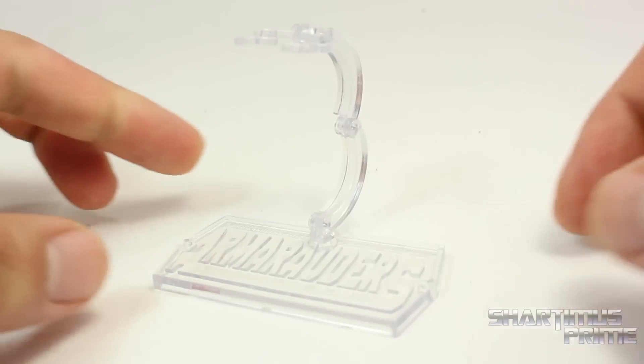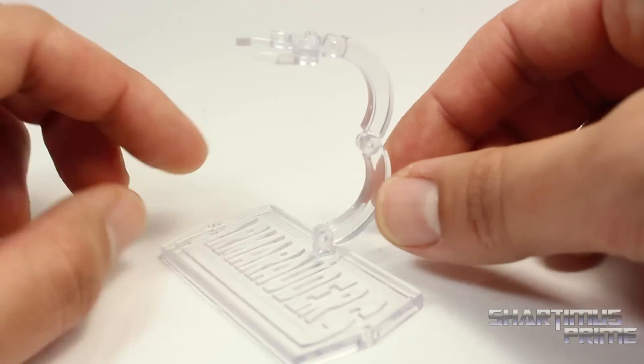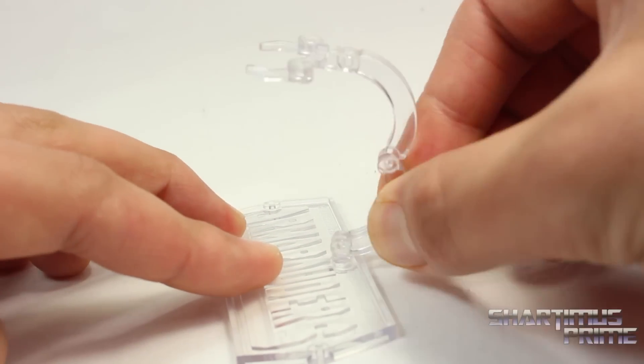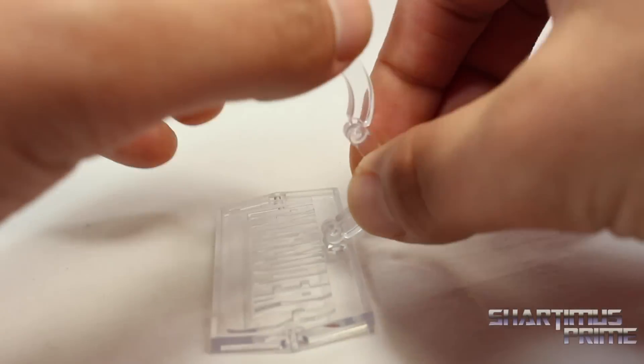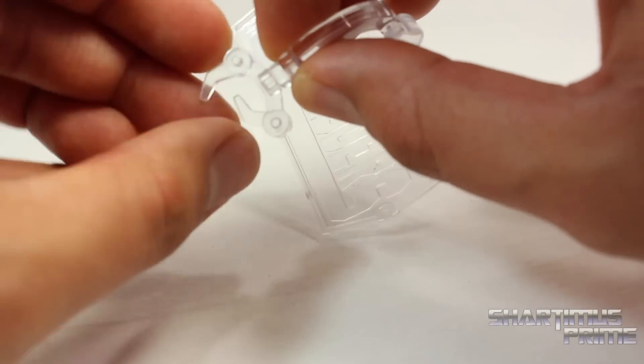The pilot comes with his own display stand. I like how it has Armor Raiders engraved right there in the plastic. And you do get some articulation on this clear stand. It rotates side to side, it hinges up and down, this hinges over here, and this can hinge up and down over here. And then it has this clamp that comes in.